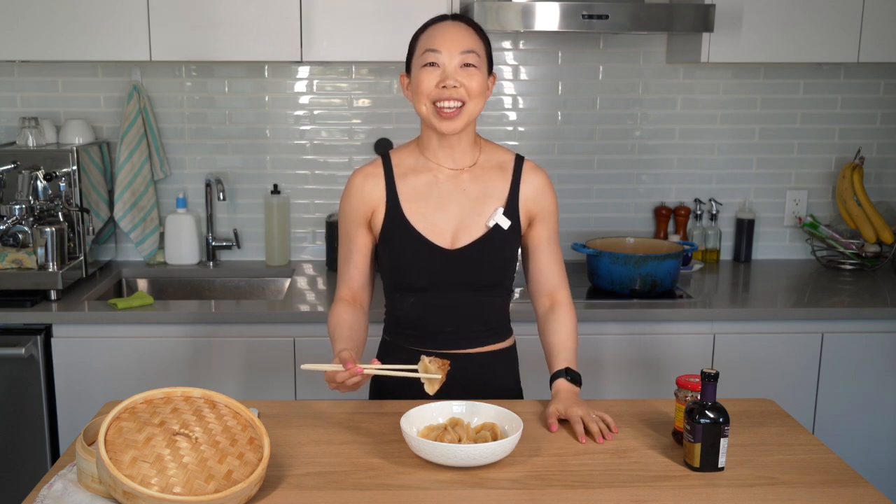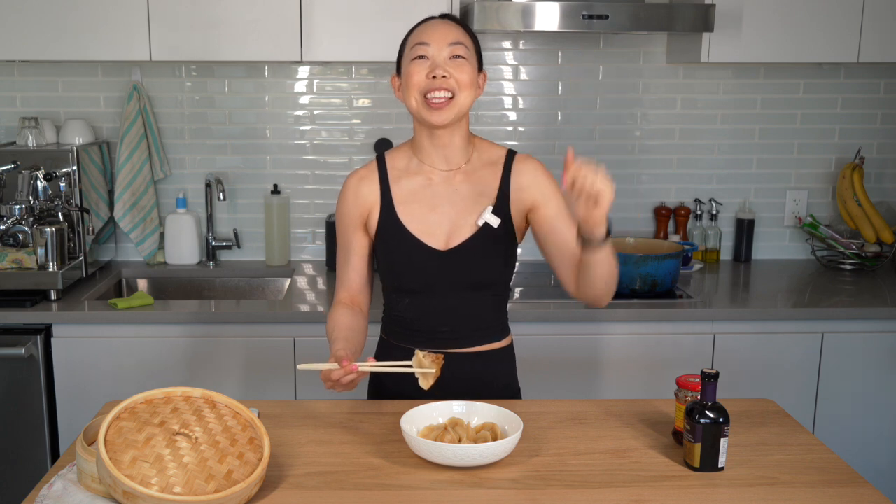For more recipes like this, ring the bell, smash the like button, and leave a comment. I'll see you next time. Enjoy.